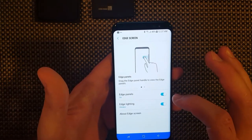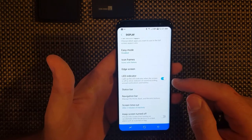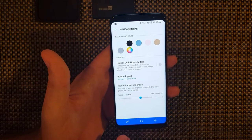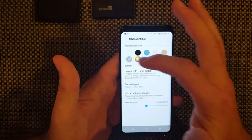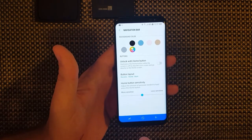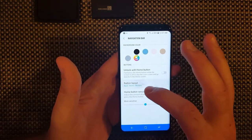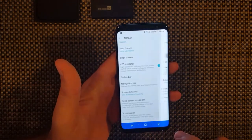Edge screen, edge panels - if you're new to the Edge series you can get the edge panels. LED indicator shows basically the battery indicator. Navigation bar - this is something new because the navigation bar is actually built into the screen now. You can change your navigation bar color to whatever you want - mine's blue. Unlock with home button - you press down, you'll hear it click, and it'll actually unlock the phone. You can also change where your back button is, and change your home button sensitivity.